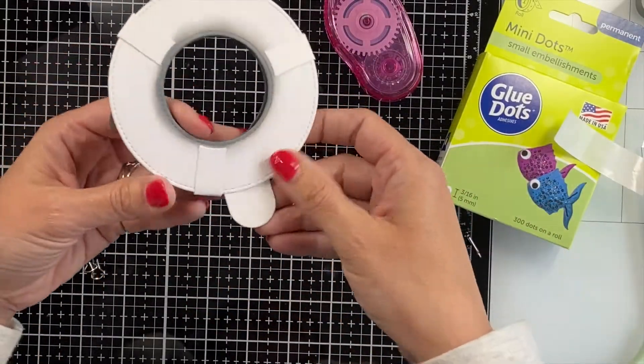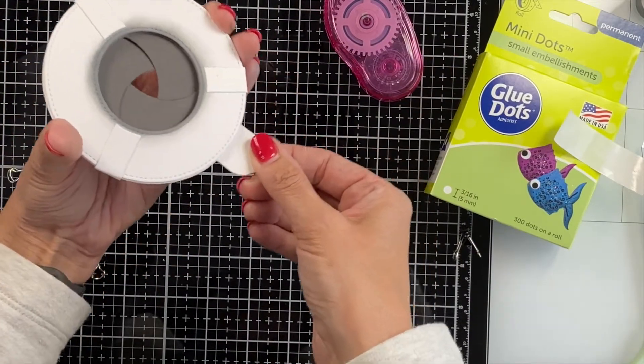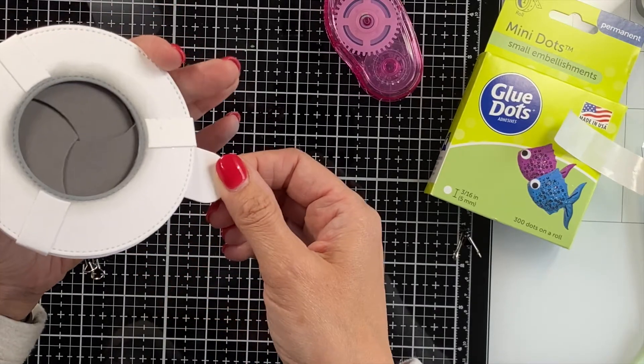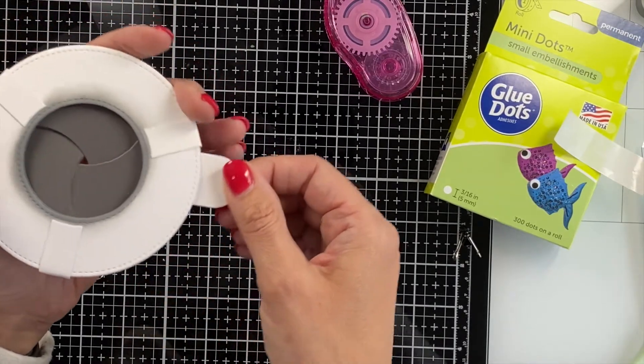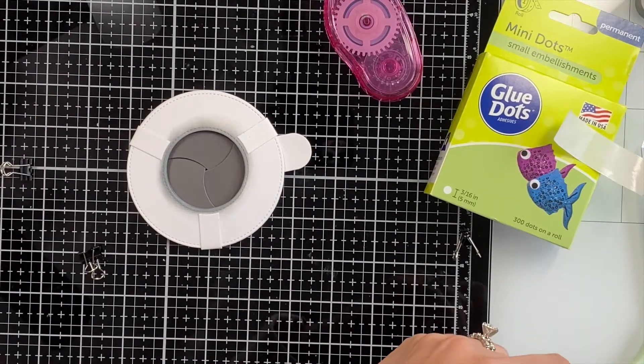Once these are folded over you've got your mechanism, and you definitely want to try it out. Make sure it closes all the way, make sure it's not getting stuck anywhere — and just moving it I think kind of loosens it up so that it's easy for the person who gets the card. So if you made it this far, congrats — you've got a magic iris! Now we're going to build the card.